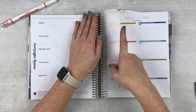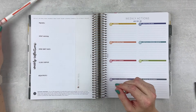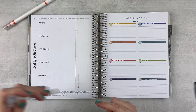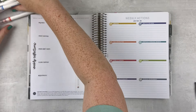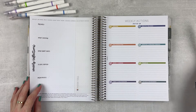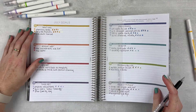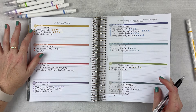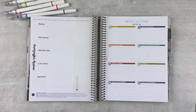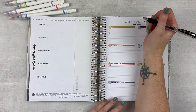Weekly actions for the week of July 22nd through the 28th — we are at the end of July, which is kind of crazy. We're going to go through each category and write down some weekly actions that will help me make some progress. Starting with personal: a haircut is scheduled, so I really just need planning daily and my AM and PM routines. Just kind of fine-tuning them — nothing crazy, but I want to have that on here to finish out the month.